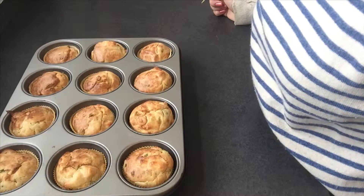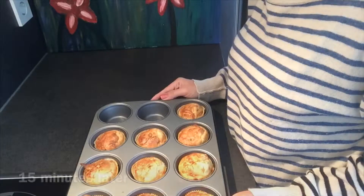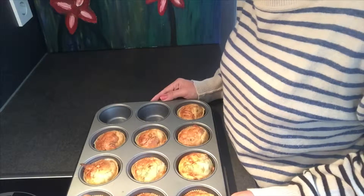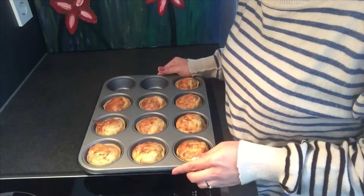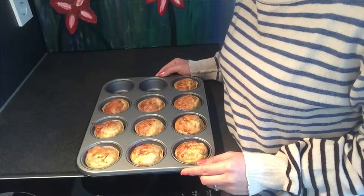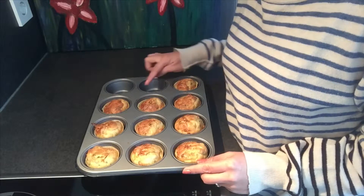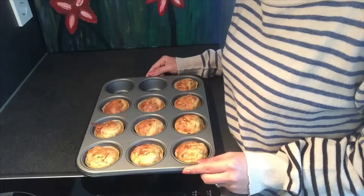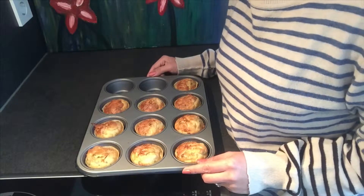You're going to cool them down first before you put the frosting on top. This is how they look like. Before I cool them down, it took about 10 to 15 minutes. Two are already gone — they're missing. My son ate them. They're really delicious and he loves them.